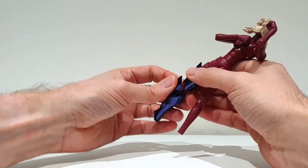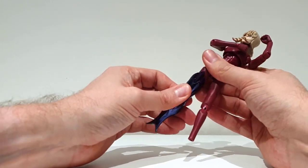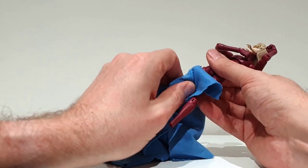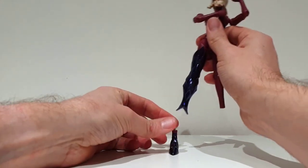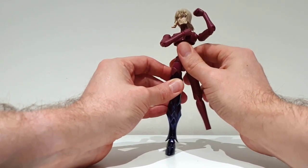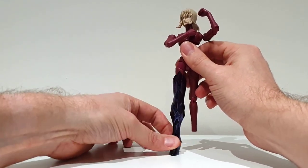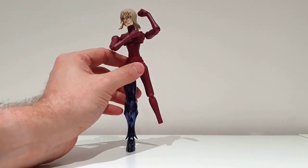The knee part is a bit difficult to put on, but it's done. I need to remove that grease again. To put the feet back, you may use the table as a support and just push the feet inside the leg.